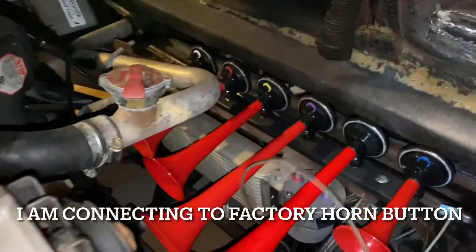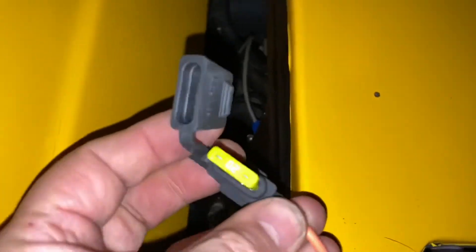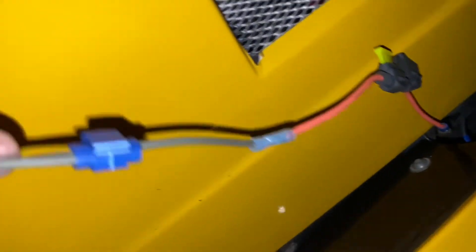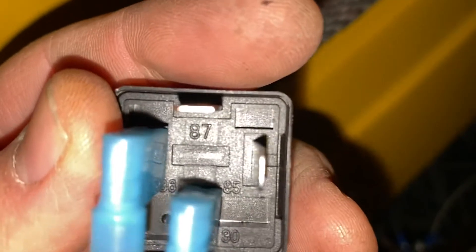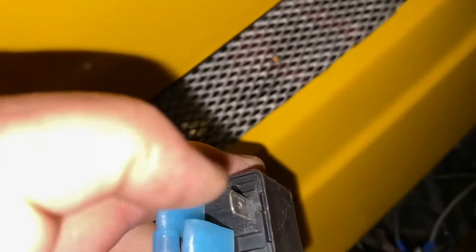I decided to connect to my factory horn button. The positive terminal from the air compressor is left under the hood; the negative terminal is connected to the factory horn negative wire and extended back under the hood. The positive terminal from your horn button is connected to a 20-amp fusible link, which is split at the end and connected to the left side and the bottom side of the relay, leaving terminals 87 on top and 85 exposed.